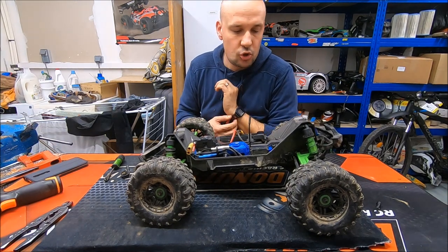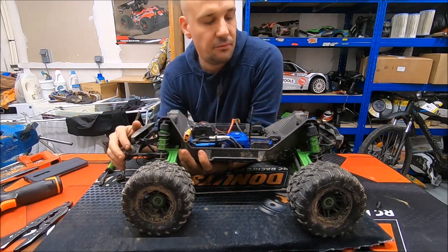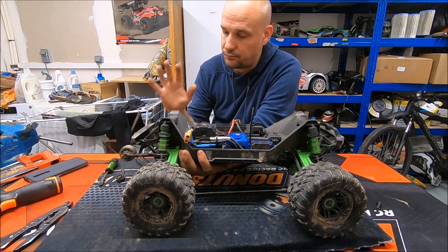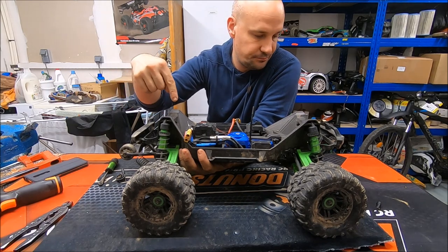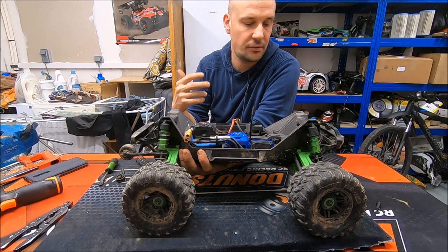Hello there! We are here to speak about the Traxxas Maxx. The Traxxas Maxx is a very tough car — it's like the X-Maxx, properly. Mine has the wide Maxx kit to improve the stability.